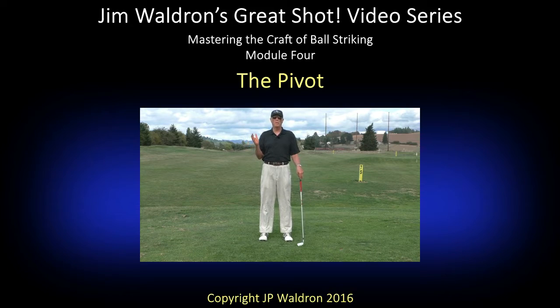Welcome to Module 4 on the pivot mechanics. This is personally one of my favorite modules to do video instruction on, because I'm a strong believer that the pivot, in terms of the mechanics of the golf swing and all the mechanical pieces of the puzzle, the pivot circuit or the pivot system is the most important of the three.